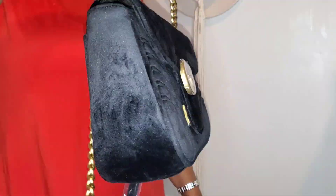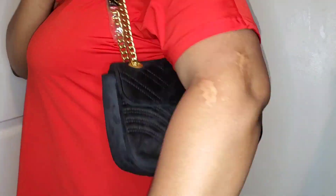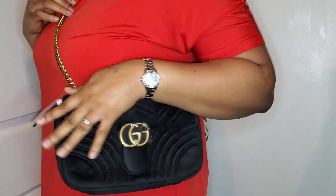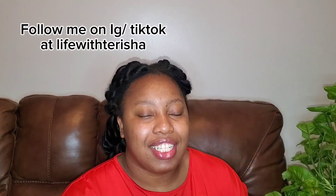It's super cute — love the chain. You can wear it three different ways: over your shoulder, in your hand, or thrown across you as a crossbody bag. I love the gold chain and gold details. It's available in multiple colors, but I chose black because black is classic and goes with any and every outfit.